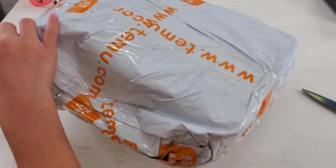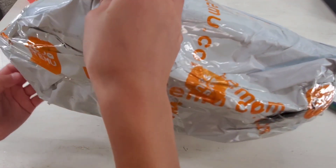Hi guys! In today's video, we are going to be unboxing our Temu package.